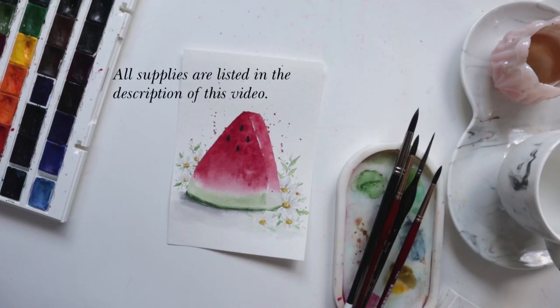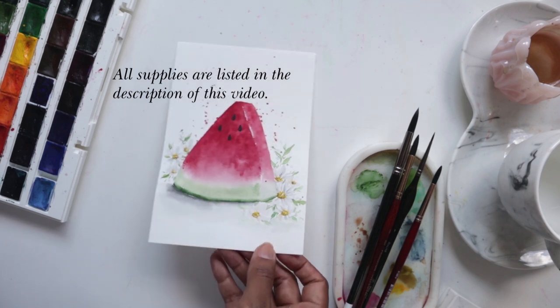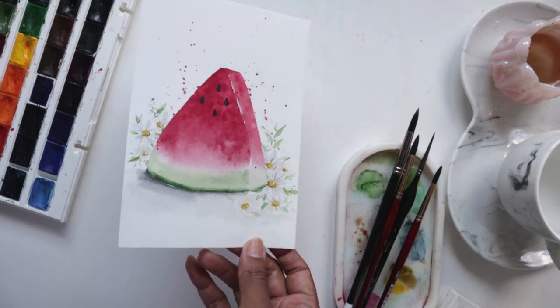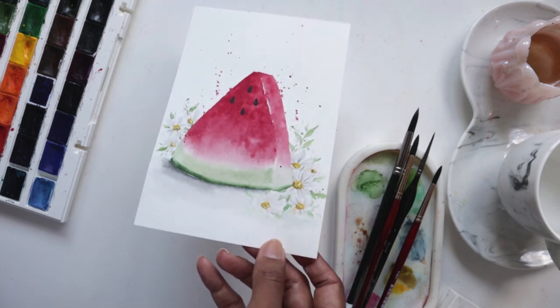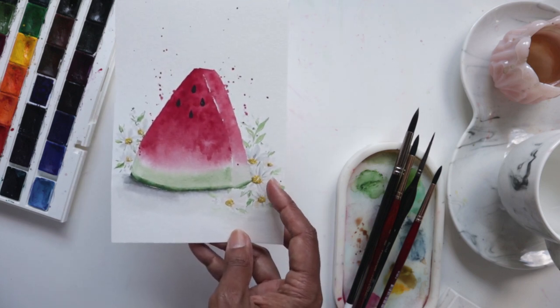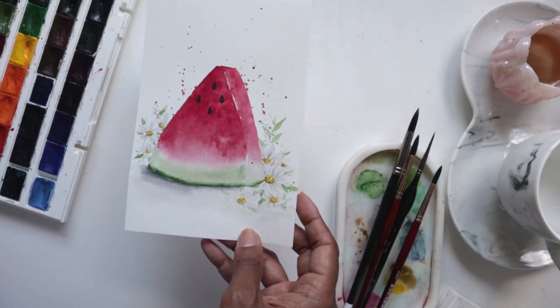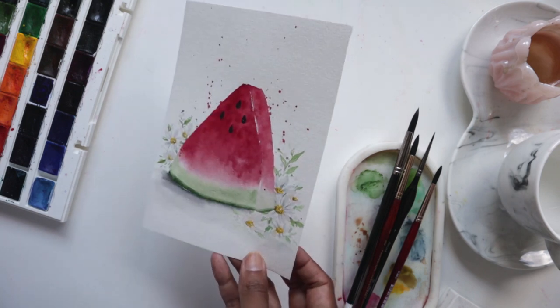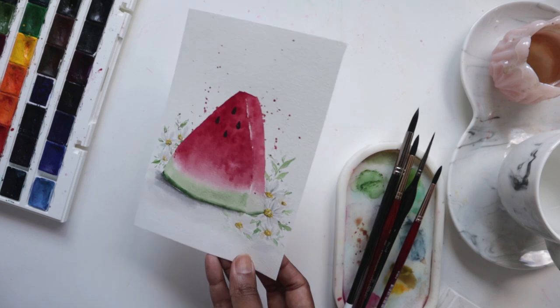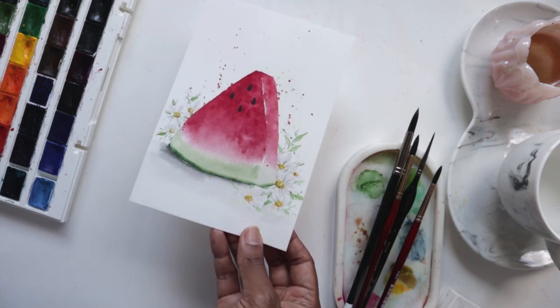Hey guys, welcome to another fun summer video tutorial with me Claris. In today's video we are going to be doing this simple, cute and fun slice of watermelon, and we'll even add a little bit of daisies around here. This was just a test run that I did — we're going to be painting this pretty guy again.